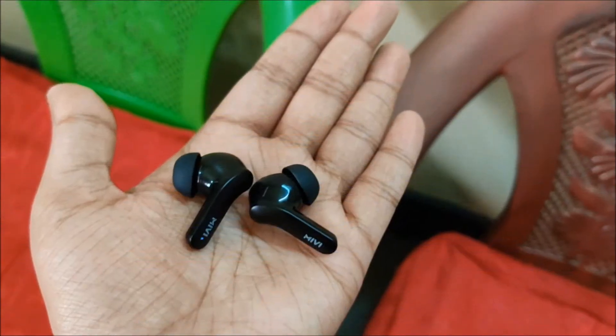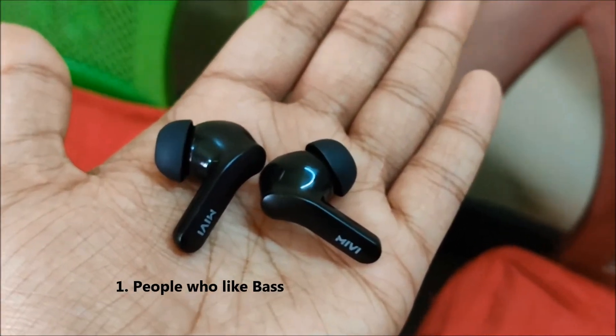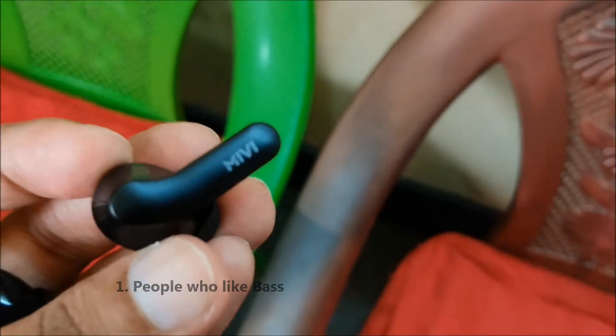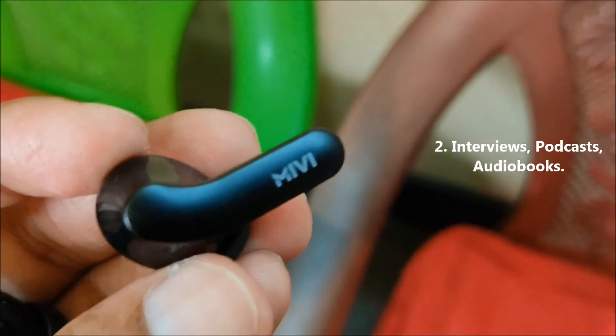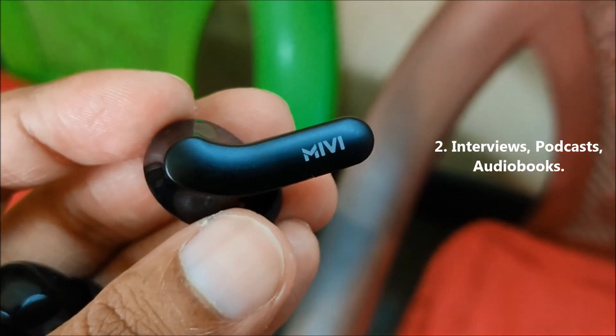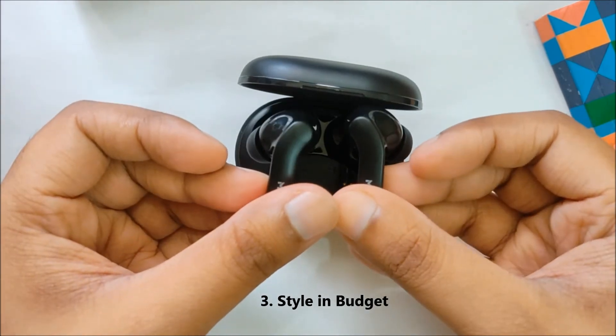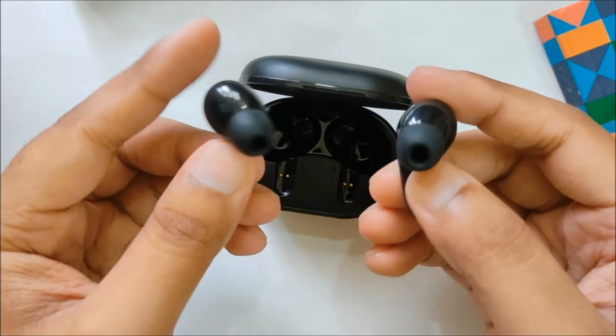So should you buy this? Well, there are mainly three types of people who will like this. Number one are the people who love bass or those who like songs with higher bass. Number two are the people who watch a lot of interviews, listen to podcasts or audiobooks — the DuoPods A25 makes people's voices sound very good. And number three are the type of people who want a stylish wireless experience on a budget.